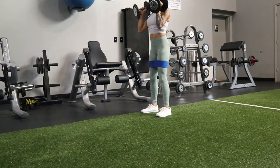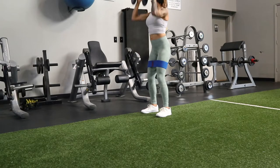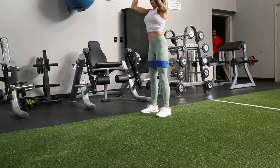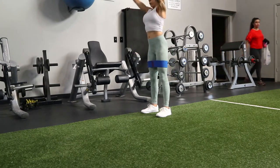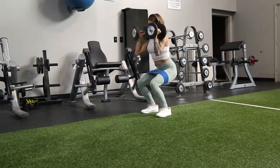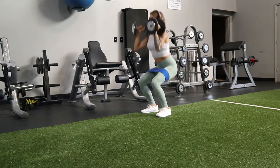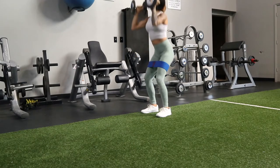For a superset I'm hitting shoulders with a band around my legs, using my legs to squat and press so I can engage my shoulders, glutes, legs, and quads all at once. I had also used a band around my legs during the hip thrusts. I had done a leg workout the day before this, so my legs were extremely sore.